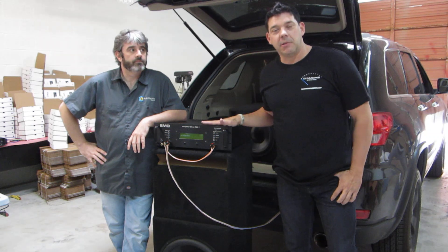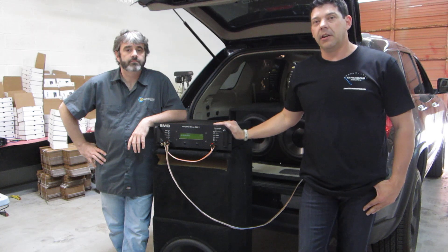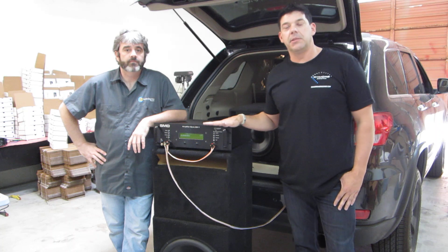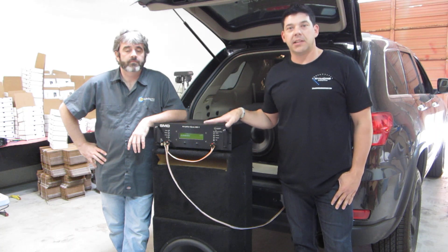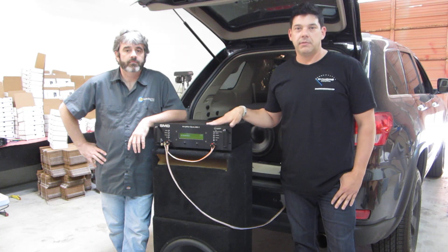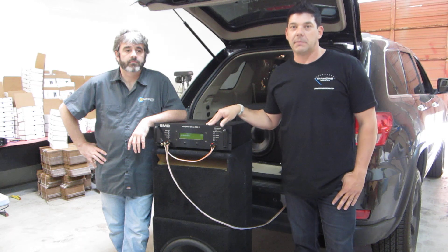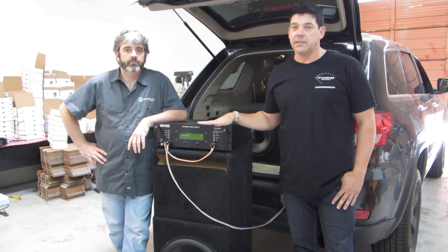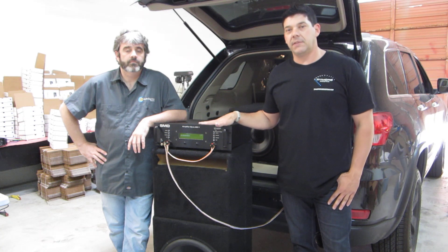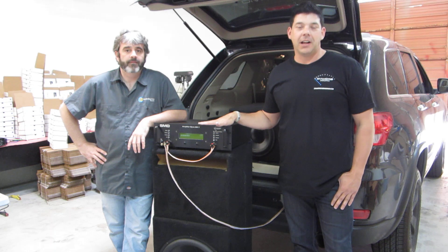We got the Amp Dyno 81 here. We did some in-car testing today on a bunch of different scenarios. The Amp Dyno does something that no other tool has been able to do in this industry — that's measure true RMS power in-vehicle, both continuous sine waves and bursted signals or dynamic power, which is the first tool in the world that's been able to do it. Because of this, we're able to hook it up and get some very interesting data on things we've wondered about for a while in this industry.